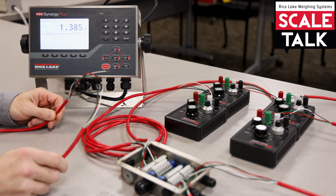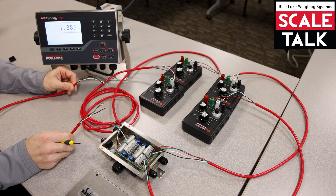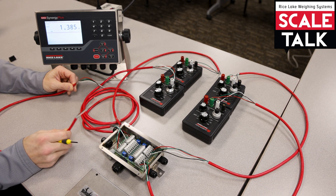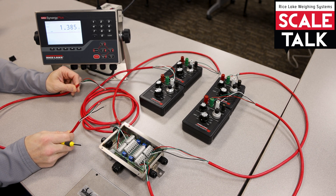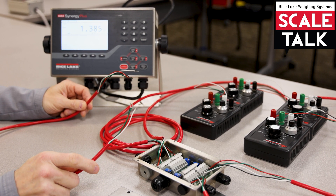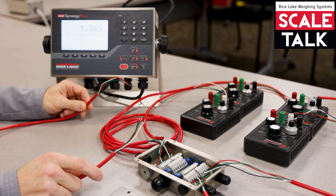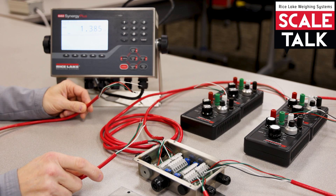I've got a four channel J-Box here with four simulators hooked in. The color code for the load cells is black for the negative X, red for the positive X, white for the negative signal, and green for the positive signal. Now there is no color code for the home run cable — it's not the color that makes it function because it's blunt end on both sides.